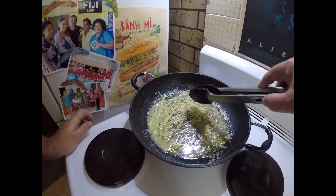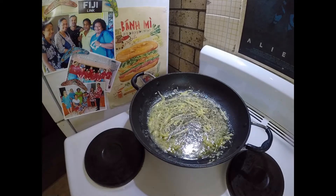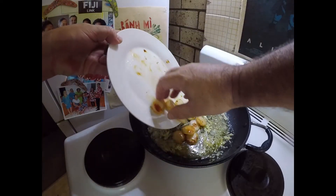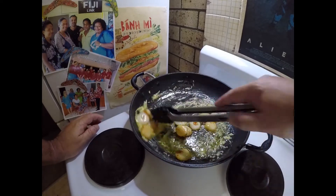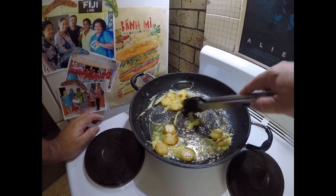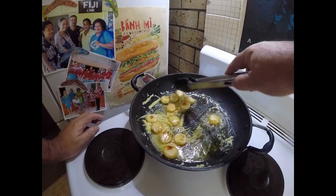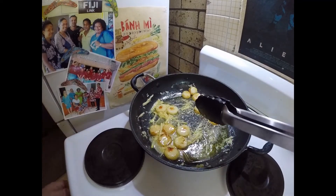Once you get that yummy ginger garlic smell coming off, I'm just going to put my scallops back in there for a sec. They're mostly pretty well cooked — I'm just really heating them through again, stirring them through that butter.